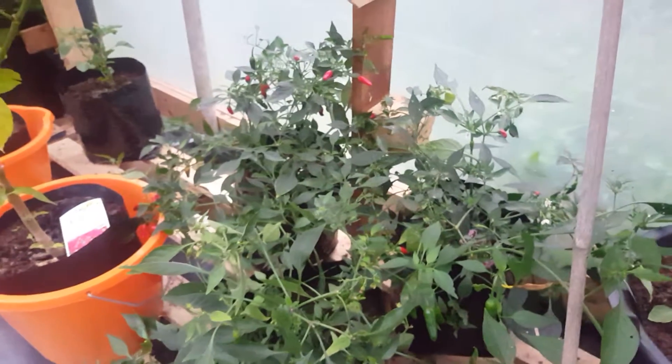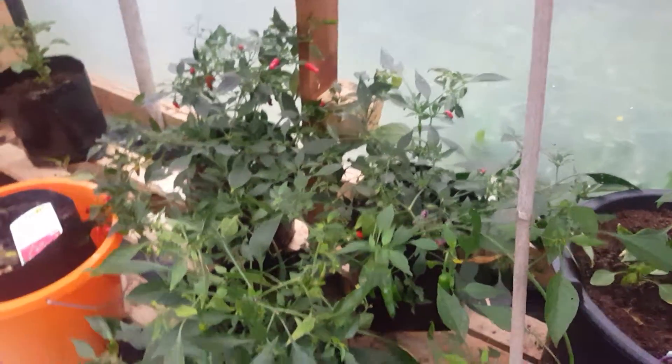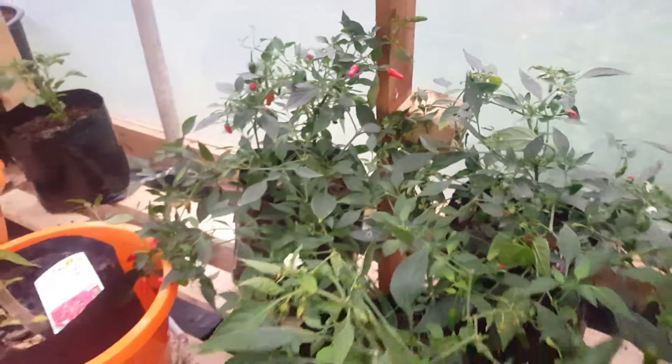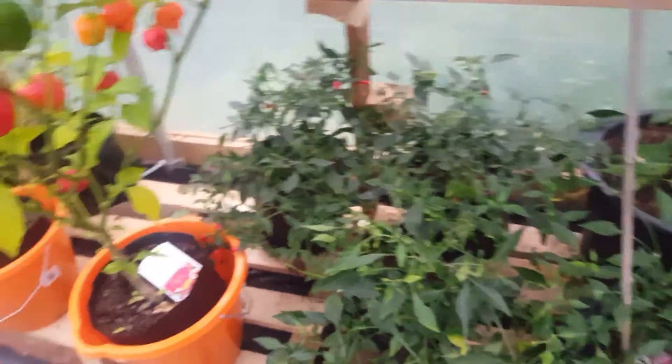This bush down here has got hardly any red on it at all because I've just done a harvest on it yesterday. They were Apaches — they seem to sell quite well actually, the Apaches. I have to keep taking them off because I keep selling out of them.